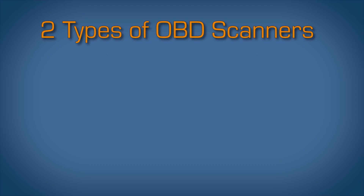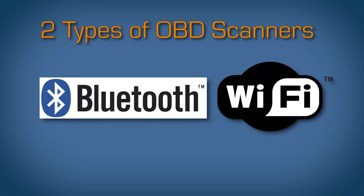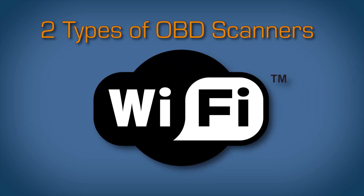OBD scanners are available in two main types: Wi-Fi and Bluetooth. I prefer the Wi-Fi versions since they seem to be a little faster when reading data and they have the most flexibility. They work with everything — all phones, all tablets, PCs and Macs.